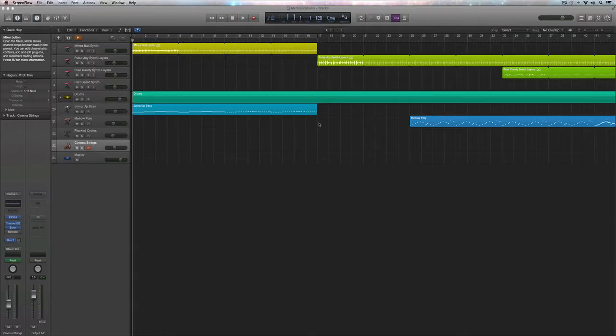Hey, what's up guys, Eddie Martinez here with the Recording Radio and Film Connection, and welcome back to Creating a Song in Logic Pro X. In this video we're going to focus on creating a quick mix, so let's go ahead and get started.